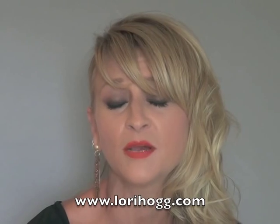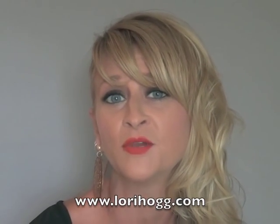I want to let you know LoriHogg.com will be launching, hopefully, this weekend. Any further information you need on the workshops, just go to LoriHogg.com and you will find that.